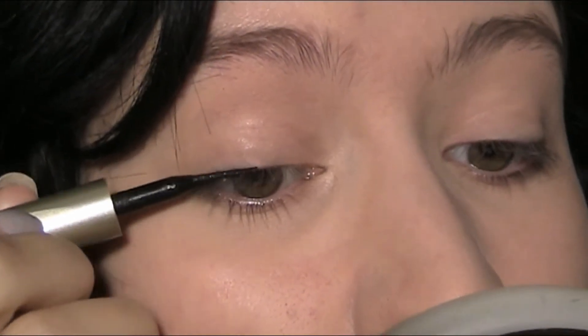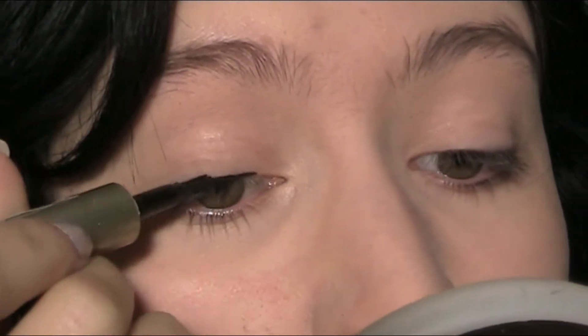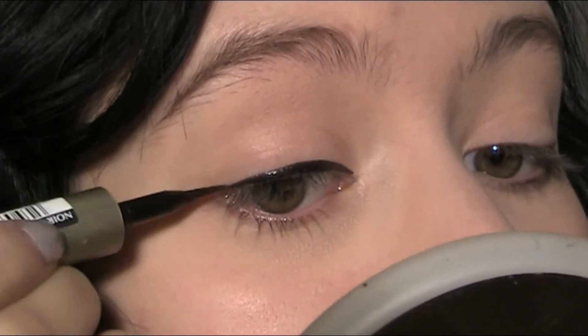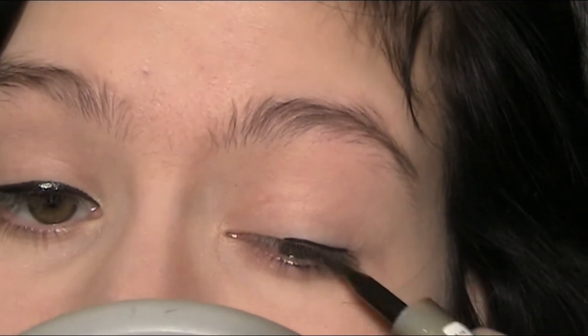For foundation, I'm using the lightest shade I could find. For the eyes, I'm just keeping it simple, because for me, Snow White is a very natural beauty, so I'm just going to use some eyeliner. No smokey eye, no eye shadow, nothing.